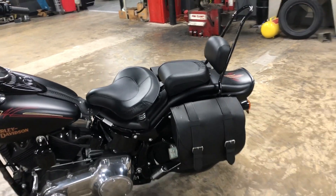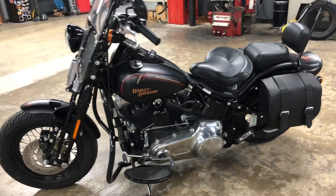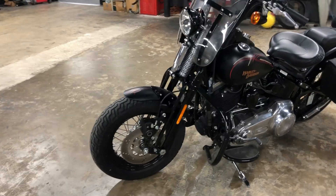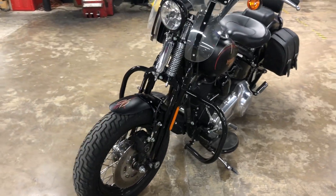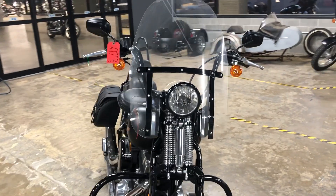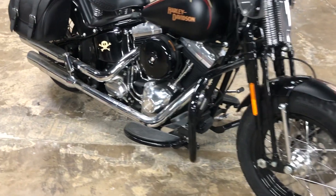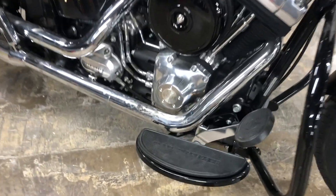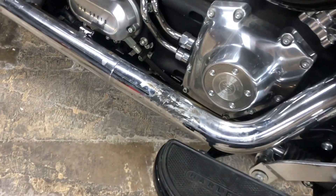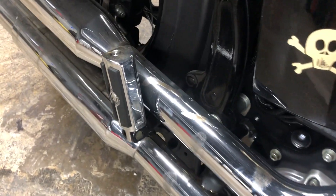Not ridden much, but kept well. It's still in really good condition. The only blemish I can really tell on this bike is on the exhaust — it is a little dirty, there are streaks down the windshield, and the exhaust has some boot marks with a little bit of melted boot rubber in a couple spots.